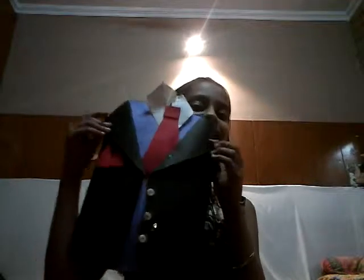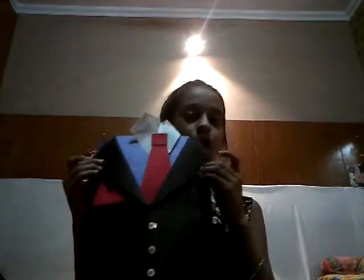The suit tuxedo card is ready! If you like my video, please give a thumbs up and subscribe to my channel. If you want to see more videos, press the bell icon. Thank you so much!